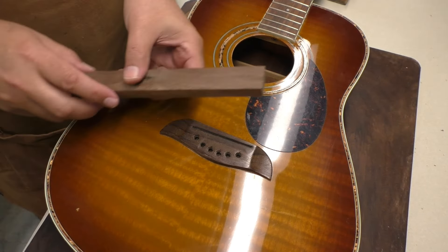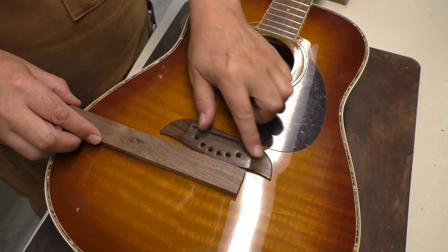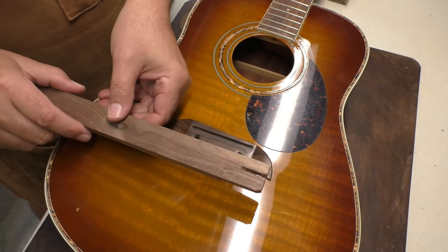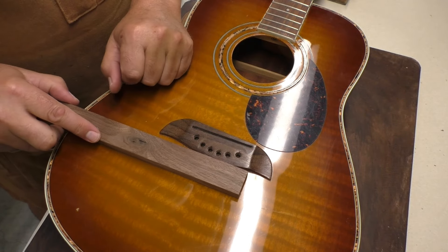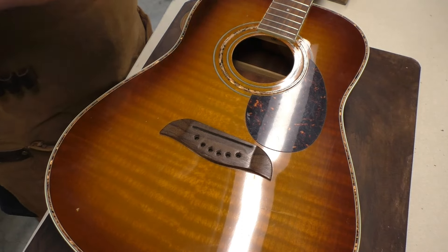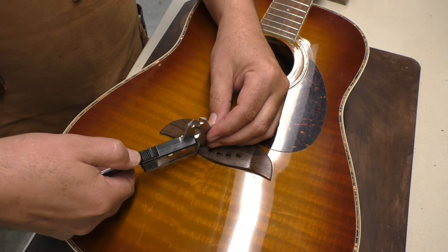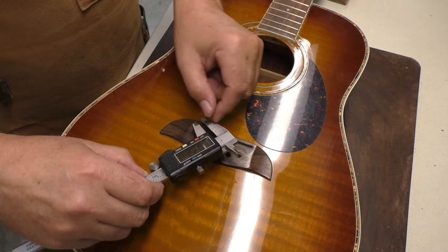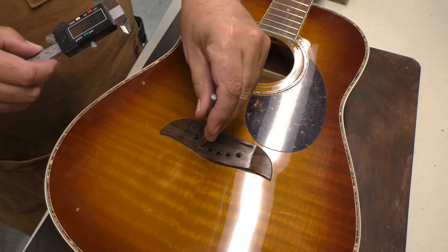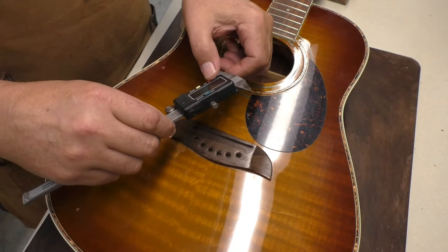I've got this piece of scrap walnut, which I think will match pretty nicely. I think the bridge is rosewood and I don't have any of that around, but these are just for plugs so I want something relatively straight. I'll take some plugs out of this piece. I was measuring the hole with the caliper and I think a quarter inch will widen the hole a little bit and give me what I want. So I've got a quarter inch drill bit — I'm going to drill that out slowly, just these four.